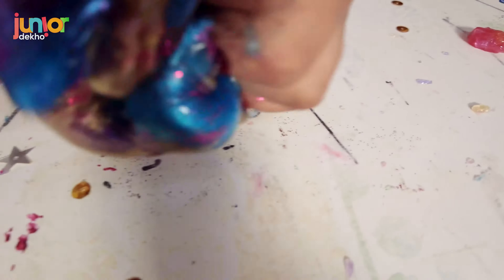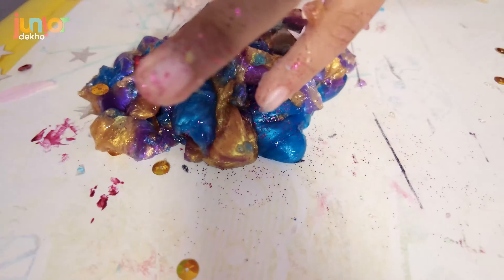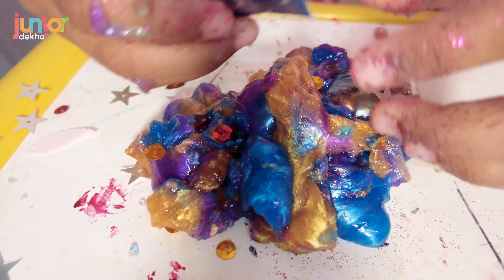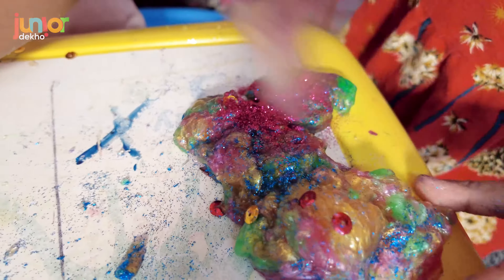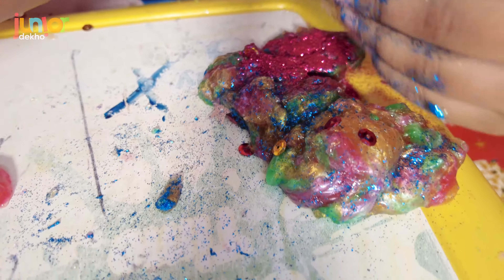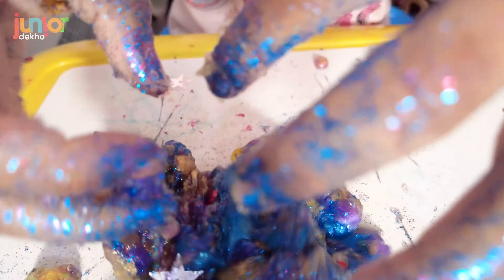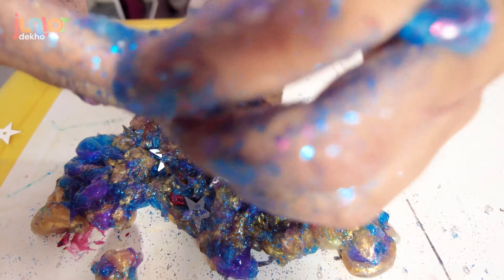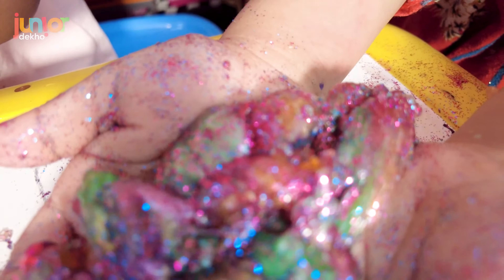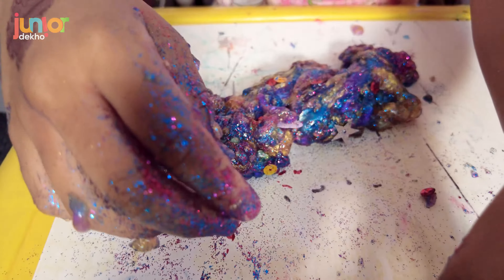Now we are just gonna switch glitters — my sister's gonna do pink, I will do blue. So give me the blue. Oh my god, look at my sister's! I need some more pink. If you got slime, kids, just don't make a mess like I did.